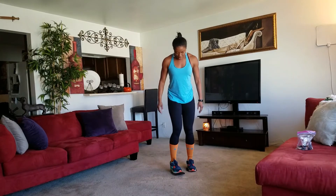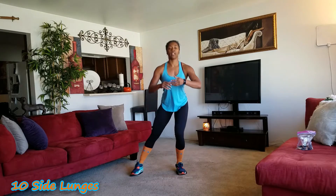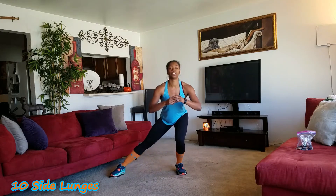The second exercise: go ahead and stand back up, get a nice balance. My breath is going already — warmed up, yeah? All you're going to do is side lunges just like this. There's ten. Stay on the same leg, go down as deep as you can.